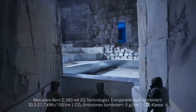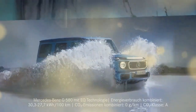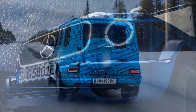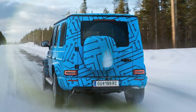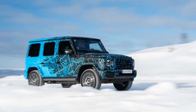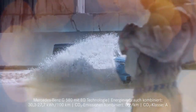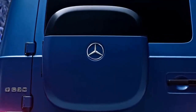The G580 looks much like its gas-powered counterparts, the G550 and AMG G63, which is intentional. While there are a few subtle aerodynamic tweaks, they aren't immediately noticeable. The most obvious distinguishing feature is its slim rear cargo bin, which holds a charging cable where the spare tire would normally be. However, you can opt for a spare tire instead, so even that detail isn't a surefire identifier.